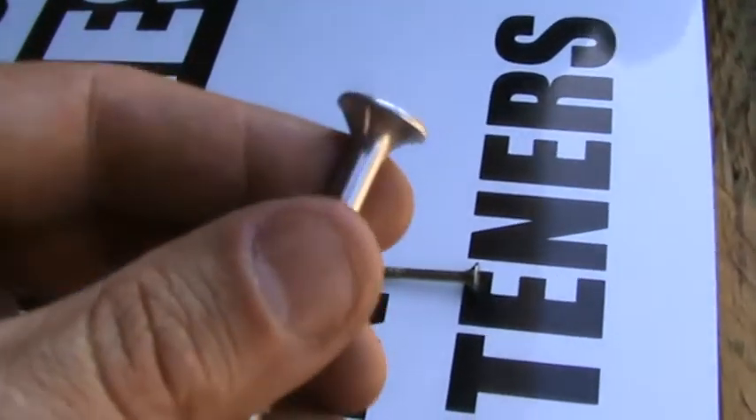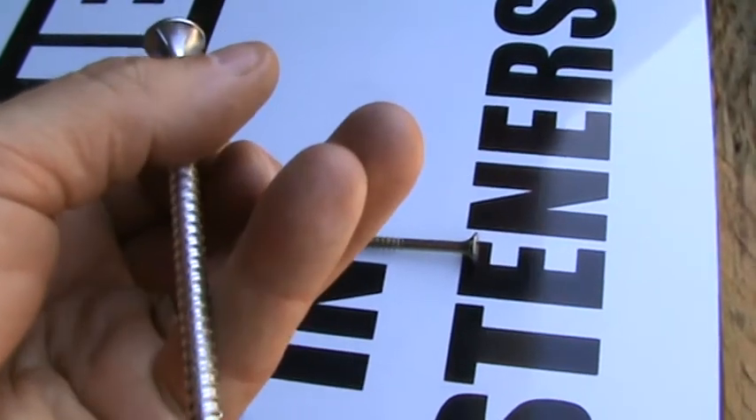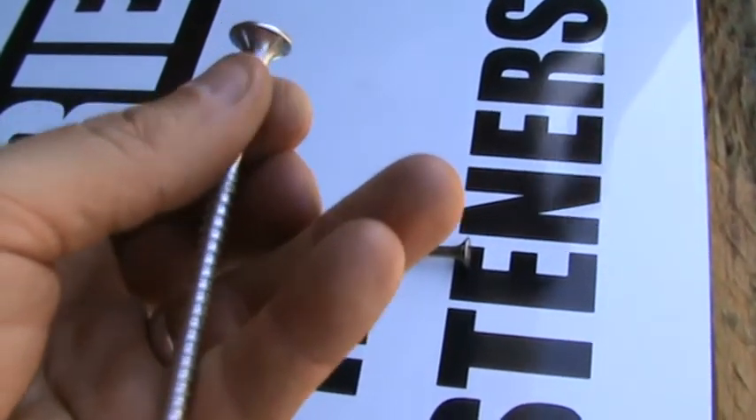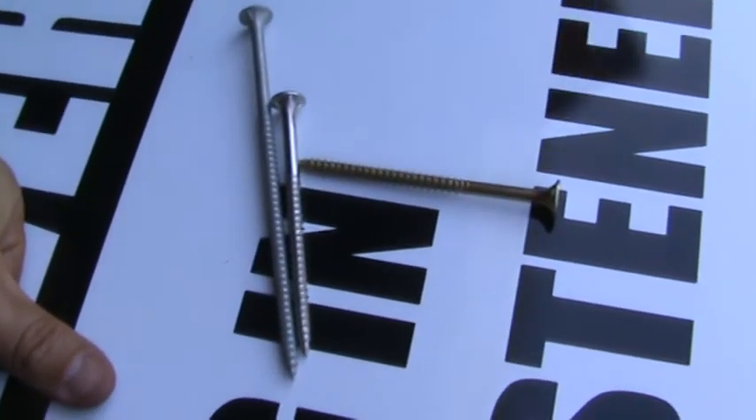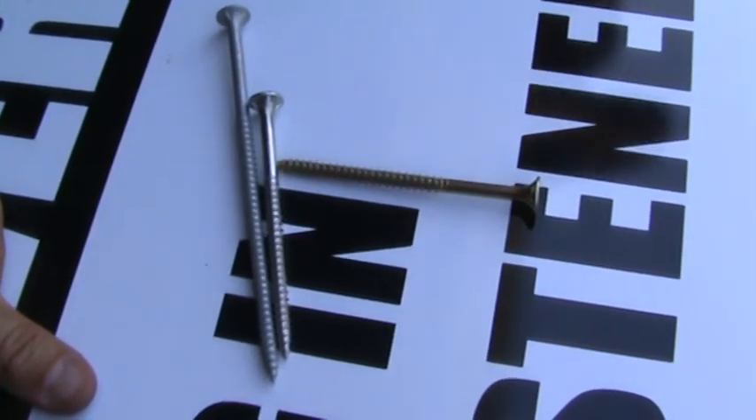Stainless will usually be marked, but there is no standard requiring batten screws to be marked on the head. Anyway, come on down and get your batten screws here for your fences and decking at GM Bolt.